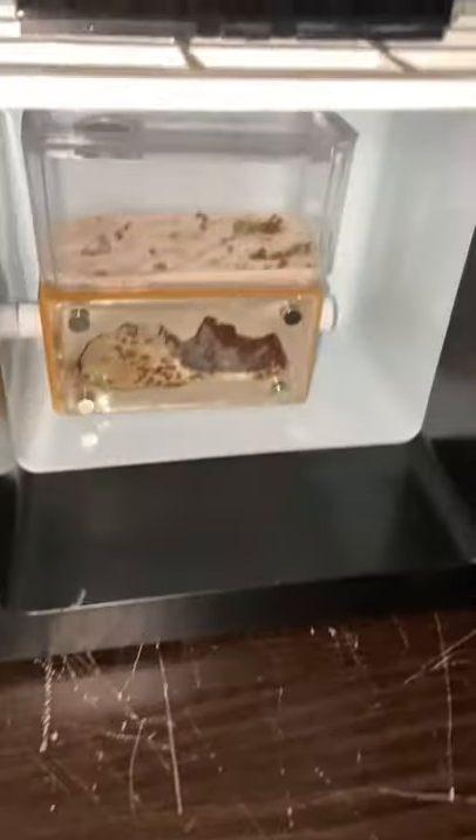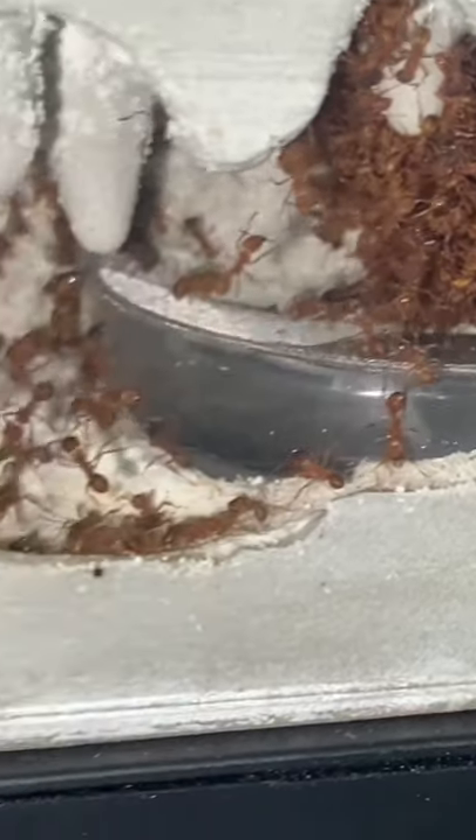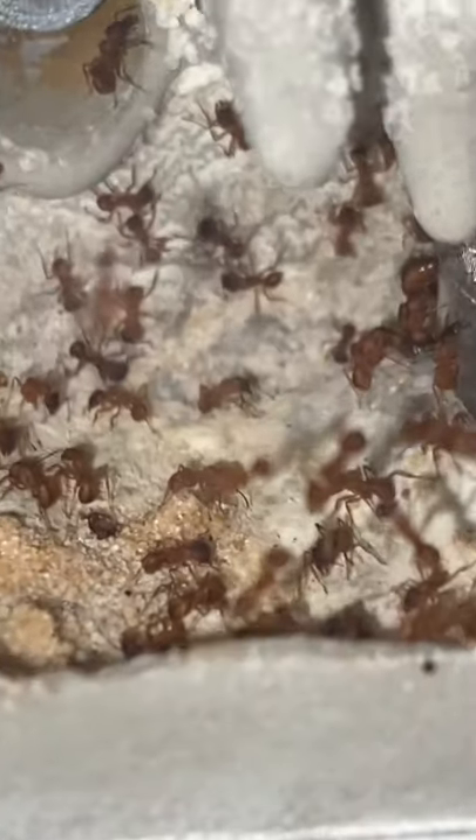In this fridge is a colony of ants which is in the process of hibernating. Today, I finally decided to remove them out of their hibernation state and give them some fungus to help them grow their garden.